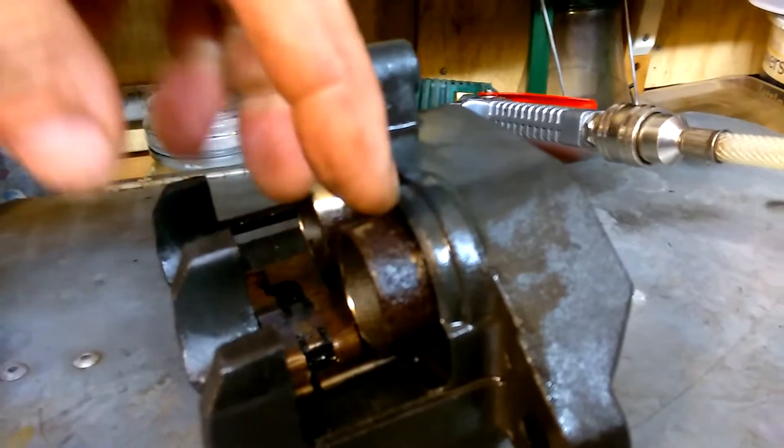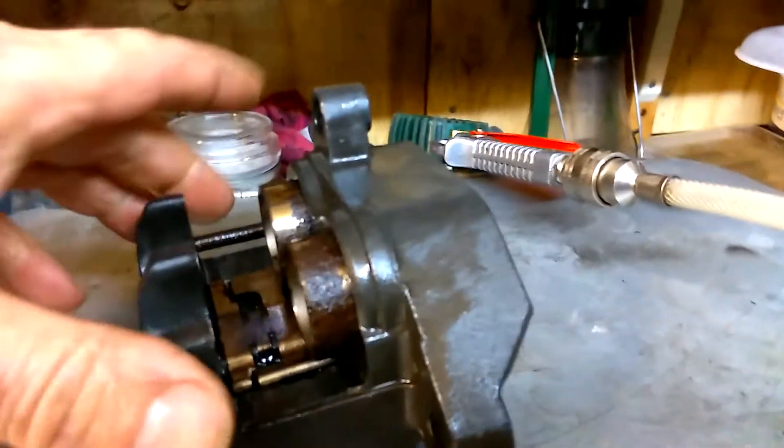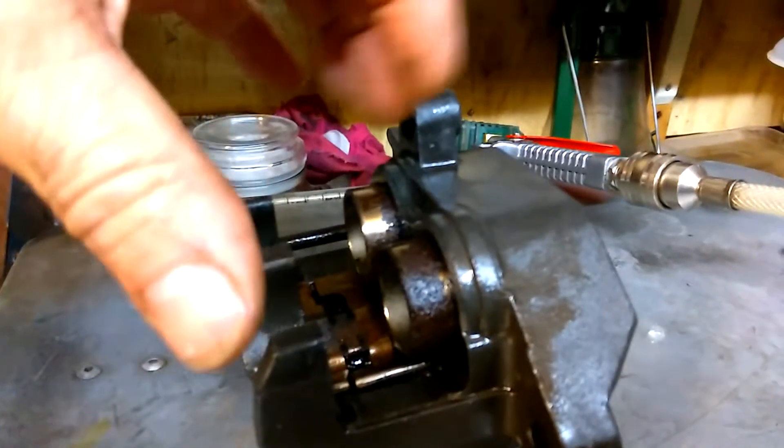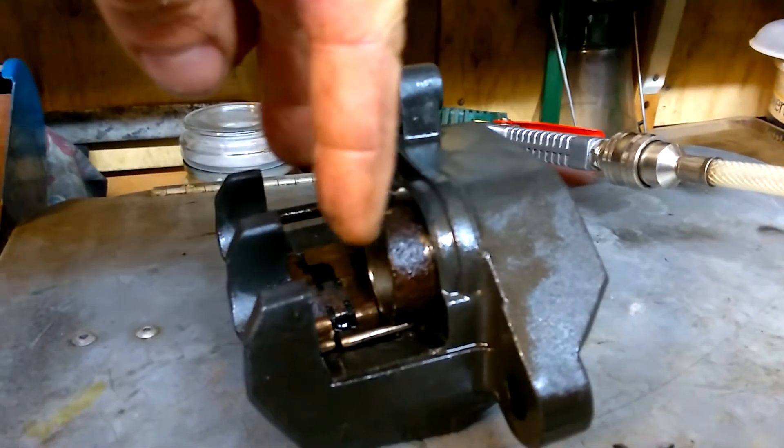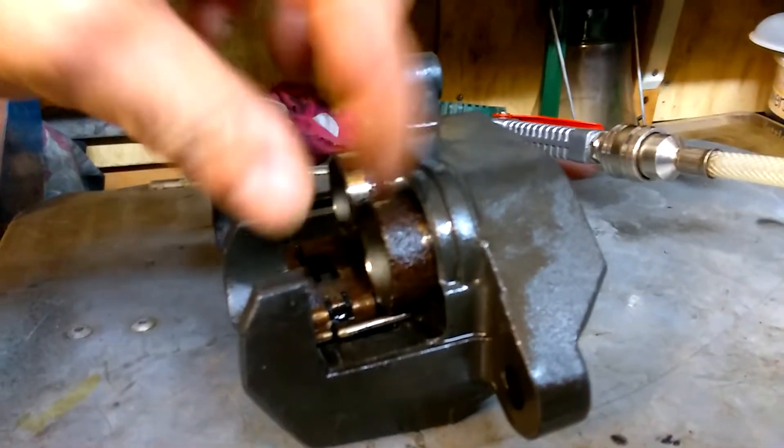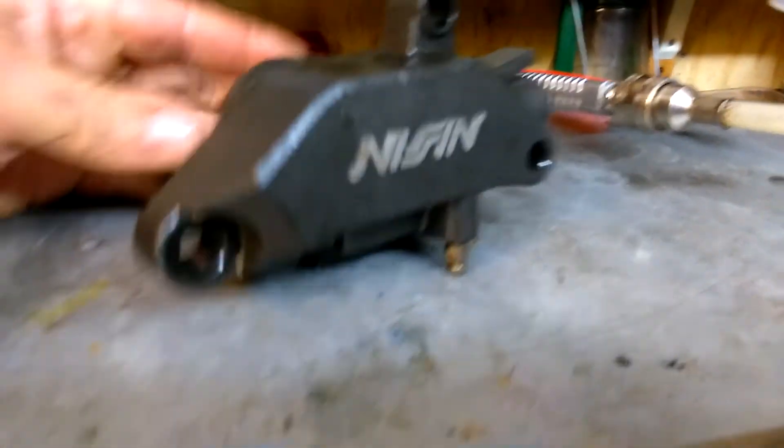One pad on this side, one on that side. When you put your foot on the brake or pull the lever, it forces hydraulic fluid through the pipes and these pistons come out and they squeeze your brake disc via the brake pads.